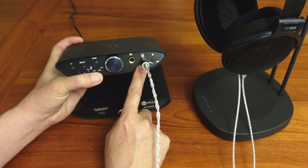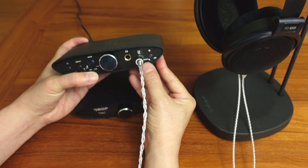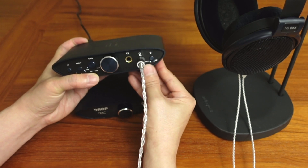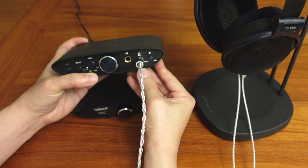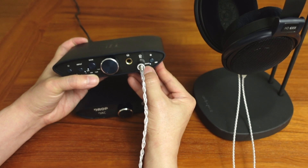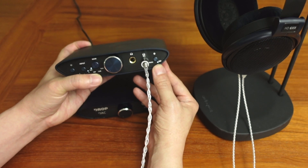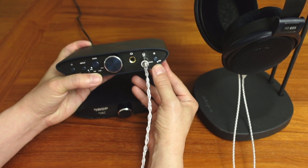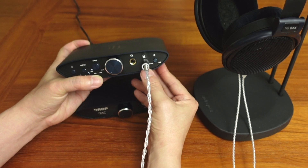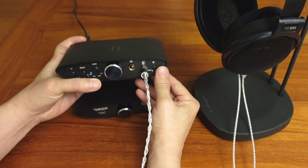There's a single-ended quarter-inch output and a balanced 4.4mm Pentacon output. This switch enables you to get into the special Sennheiser HD 6XX mode — as you can see, that's on right now. It's basically a four-way switch: totally off, HD 6XX EQ mode on, 3D mode on — which is supposed to make your soundstage more expansive — and then you can have both of those on.